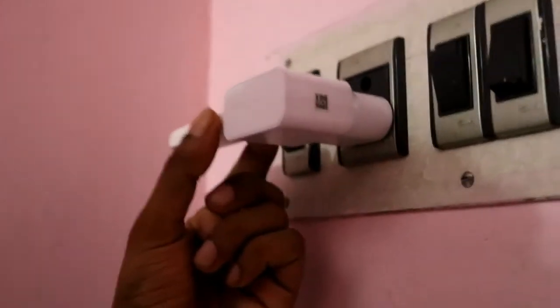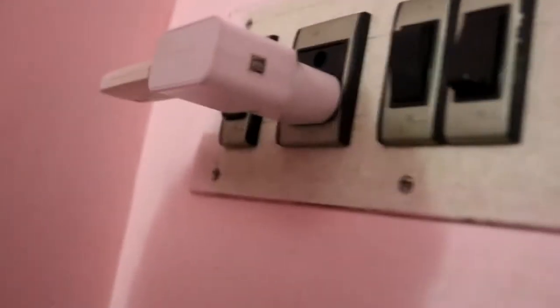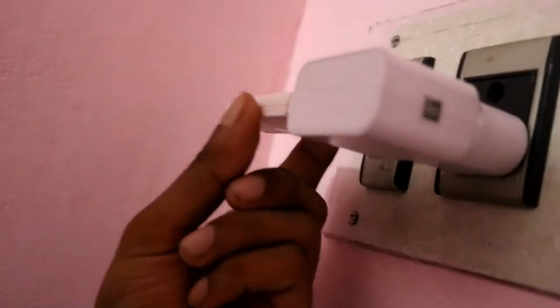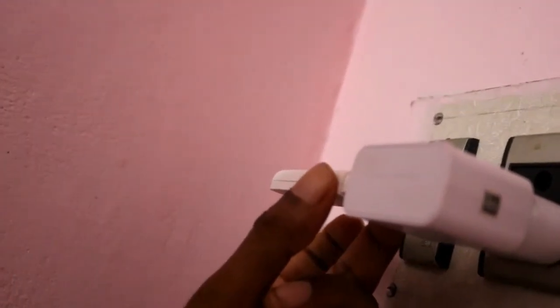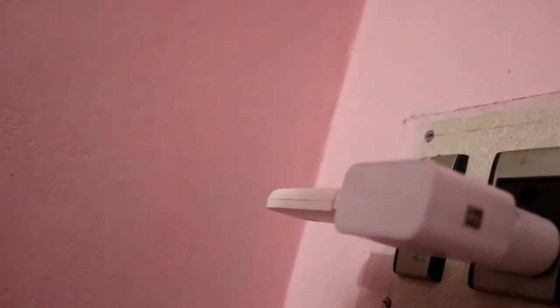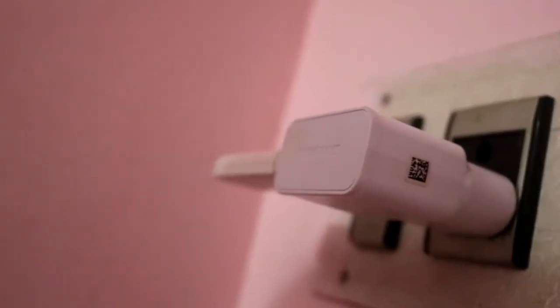Also, if you connect directly to the power plug, then you can't see the messages which are sent to the SIM card. If you connect this to the laptop, you can check the SMS and you can also receive calls. Actually, you can't receive calls with this modem, but there are modems where you can receive calls. So if you plug it like this, you can't get any messages or calls.